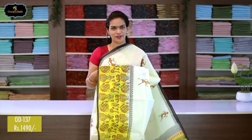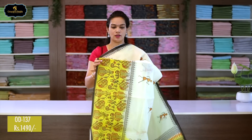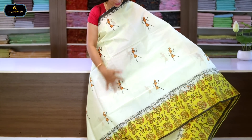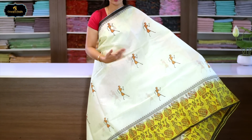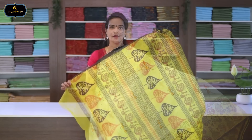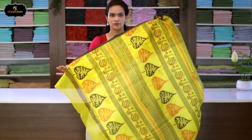Sari no.12, color: half white and lemon yellow combination. Borders: kinder border 10 inches, spine border 1 inch. All over sari with human theme block print. Border has block print design. Rich pallu with block print. With blouse. Cost after discount: 1490 rupees.